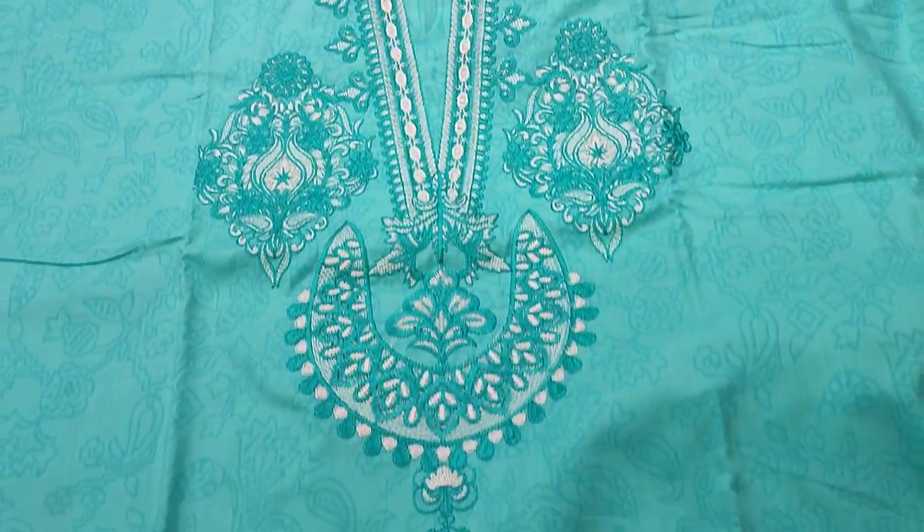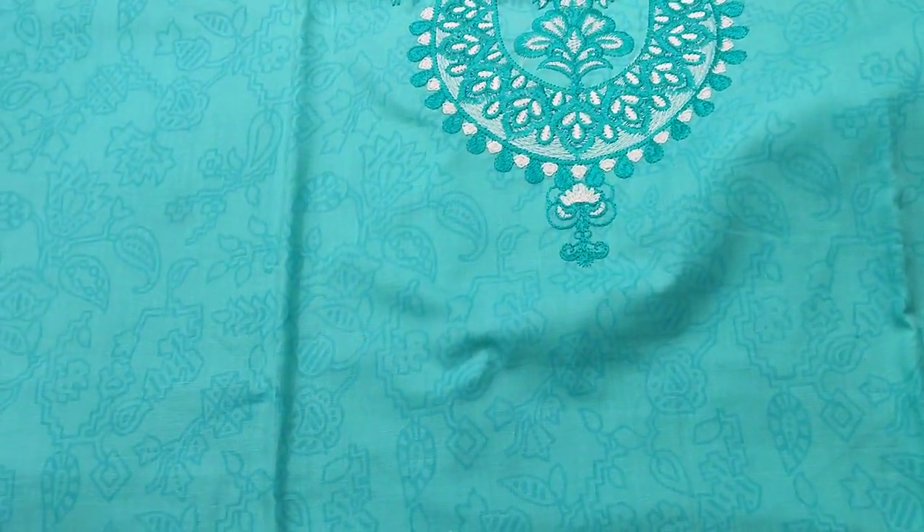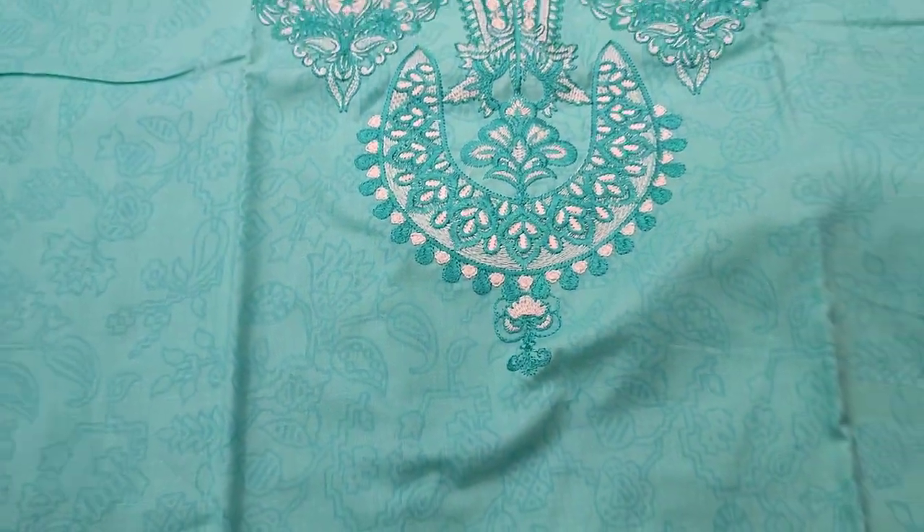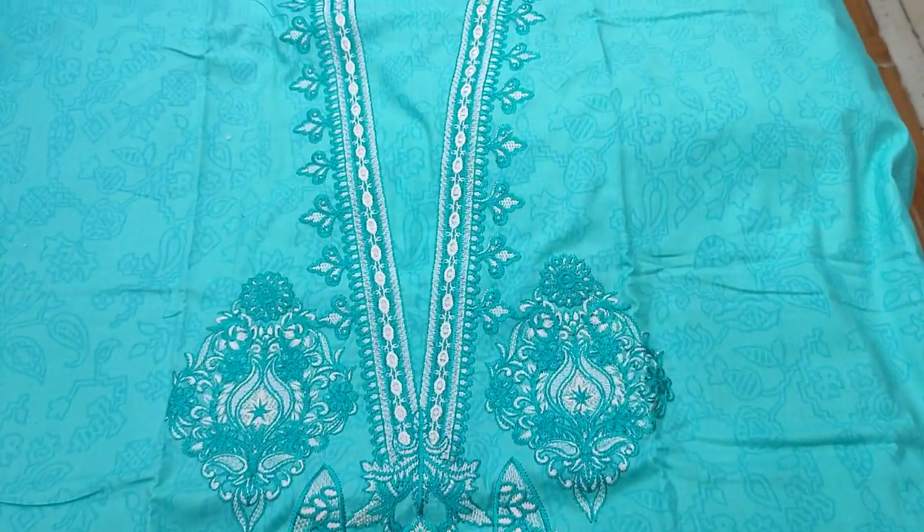This is the second design. This is the front and back. It features self-print sleeves fabric, one piece, and an embedded neck.